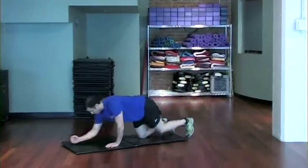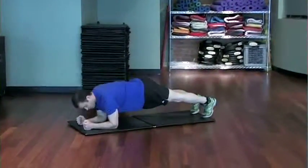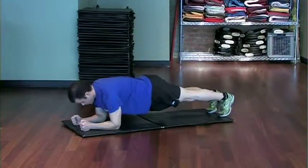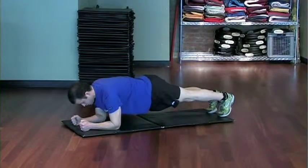The proper position for a front plank is with your elbows directly under your shoulders, your forearms parallel to each other, your head neutral, and a straight line from your shoulder all the way down to your ankle.